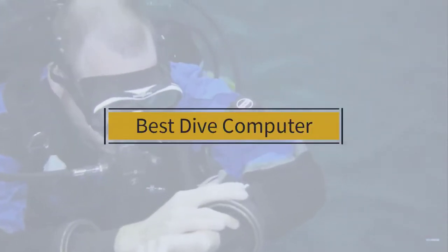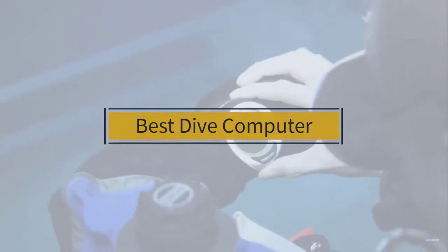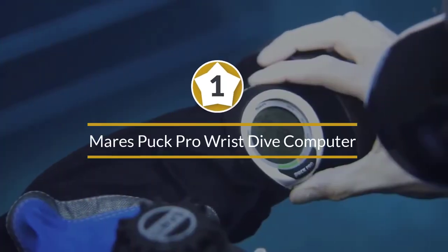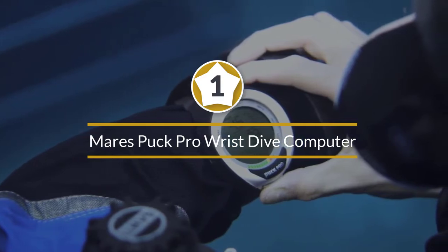If you're looking for the best dive computer, here's a collection you've got to see. Let's get started. At any time you can click the circle for more info and real-time deals. Number one, most popular: Mares Puck Pro wrist dive computer for scuba diving.